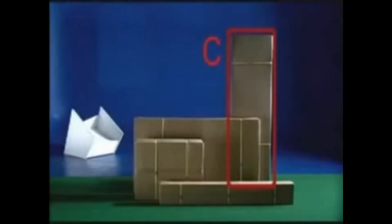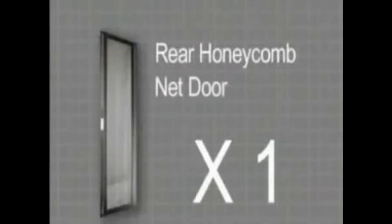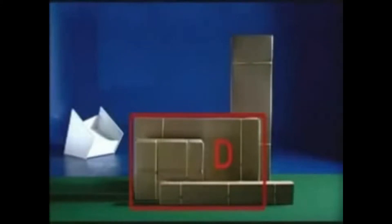Box C contains Front Acrylic Door and Rear Honeycomb Net Door. Box D contains Side Panels with Fastener.